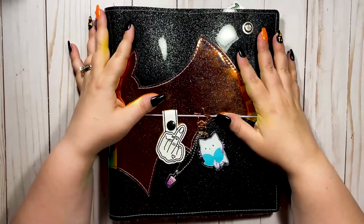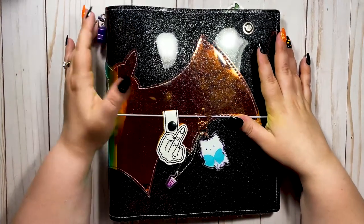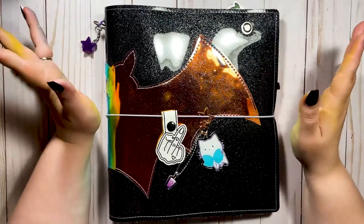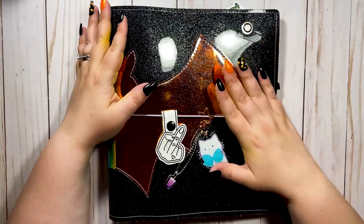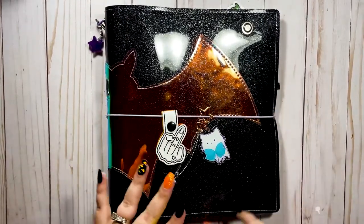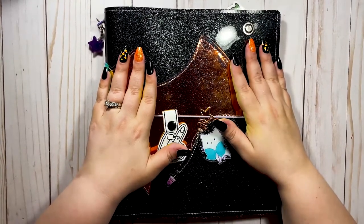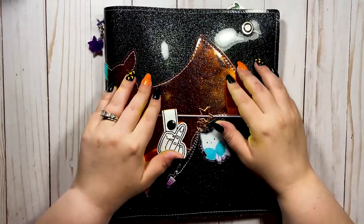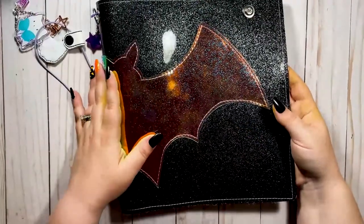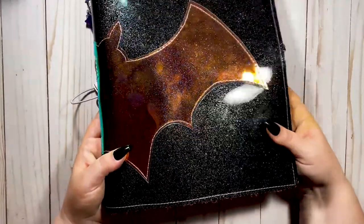So today I wanted to do a flip through of my catch-all planner. I have her all set up for fall. If you've been on my channel before, you know that I'm kind of a creepy all-year-round kind of girl, but I did change out a couple things that were more summer-themed. Now it's exactly how I want it for going into fall and Halloween. So if you're interested, give this video a thumbs up and let's get right into it.